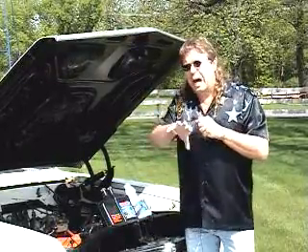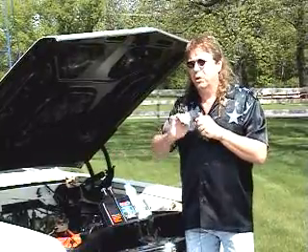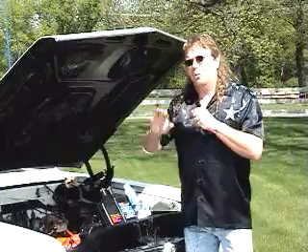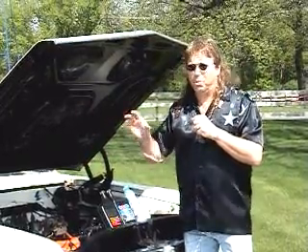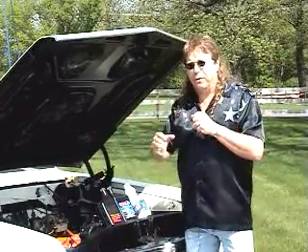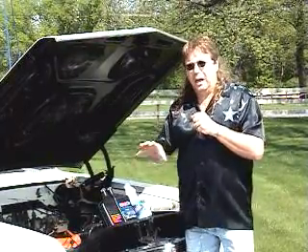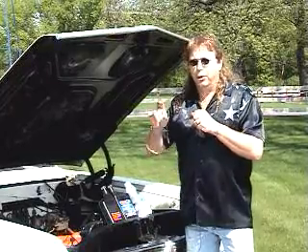Now we're going to get the car set up on the street. Jeremy is going to photograph me inside and I'm going to show you the technique. This is an automatic — you can do a burnout with a stick too, but we don't have a stick car today. I'll show the brake-torque burnout technique, and we'll photograph the inside so you can see exactly how I get it started.